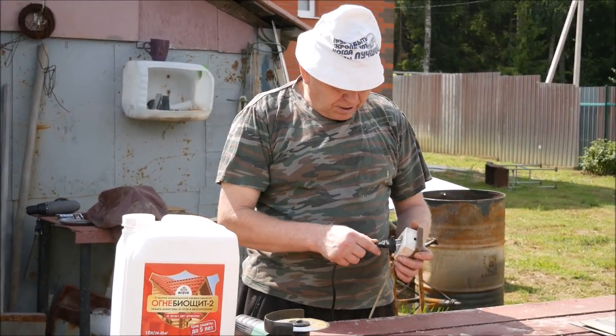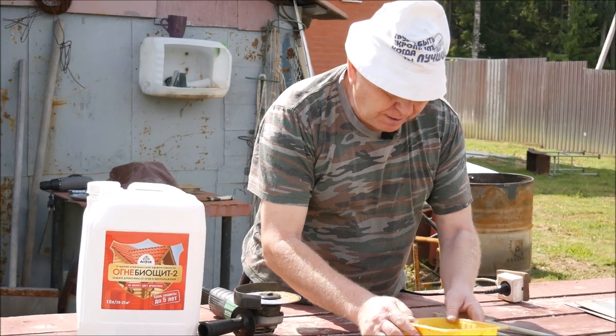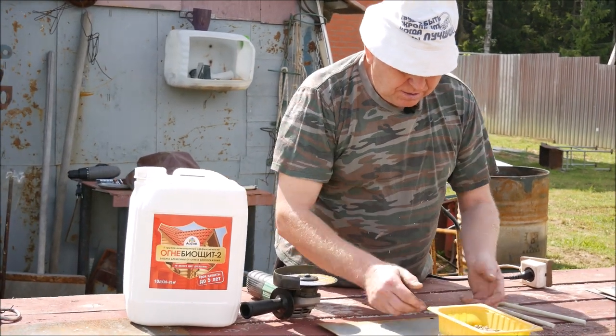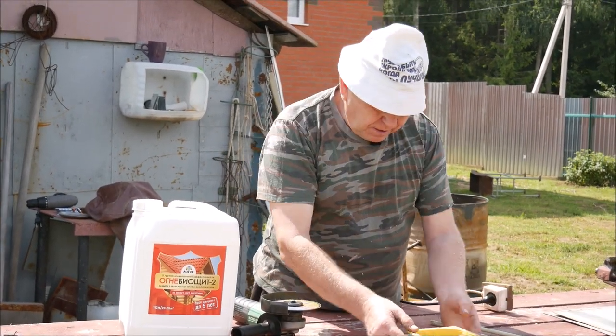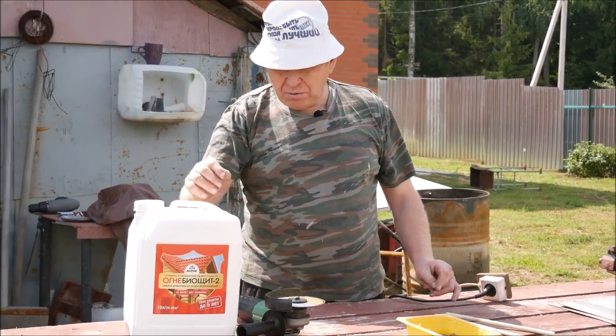Вот следующим образом, что мы решили: вот это средство установить в какой-то ёмкости и сверху накрыть — накрыть, что из этого будет.